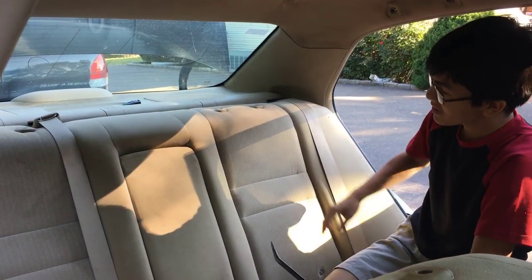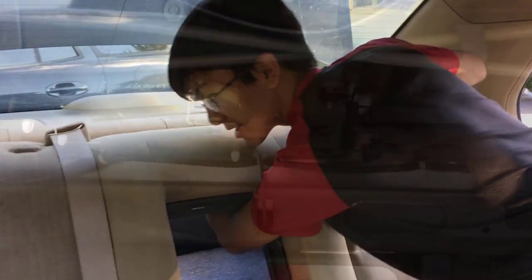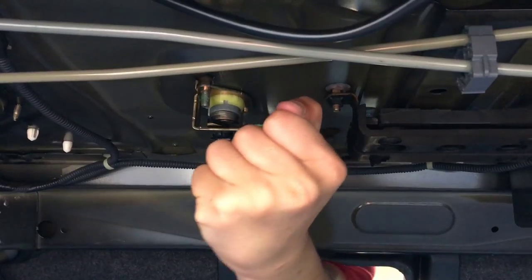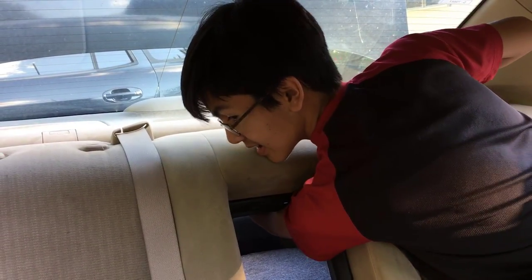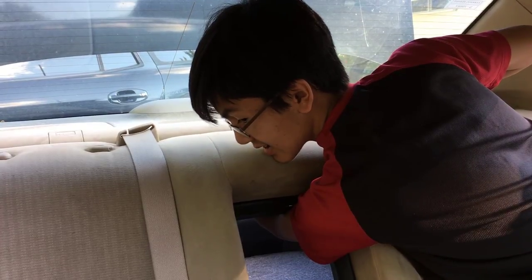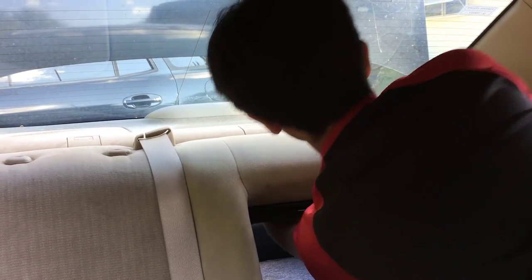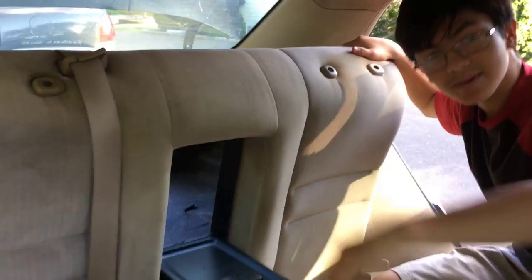The first step is to flip it down. What you want to do is take your hand and reach around for the lever, and from your perspective you're going to want to push the lever. Now you can hear that it's unlocking the seat mechanism. So now you can just push the seat back.